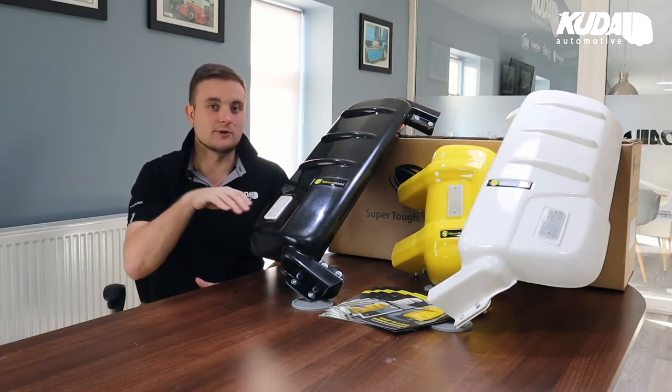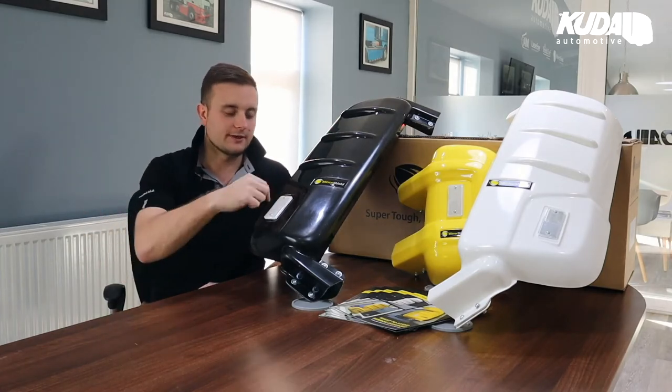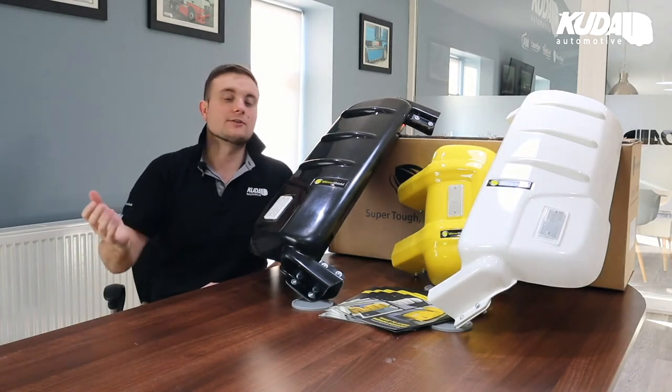Every single one of them has a built-in reflector, which again adds visibility at night. If you're driving towards a vehicle and there's this nice shiny thing coming towards you on the very extremity of the vehicle, chances are you're going to try and avoid it.